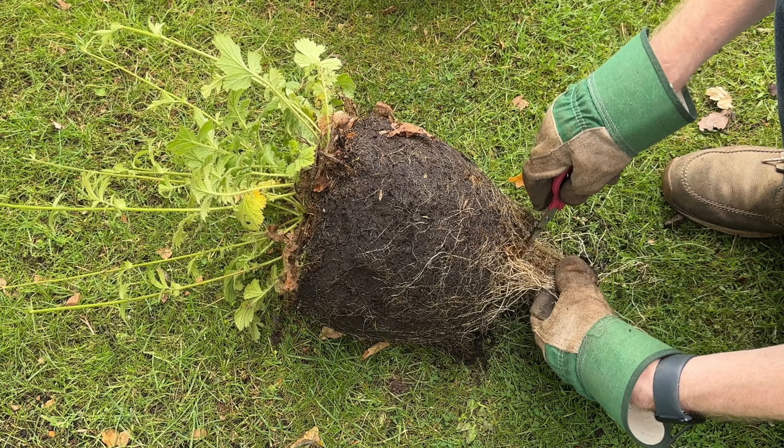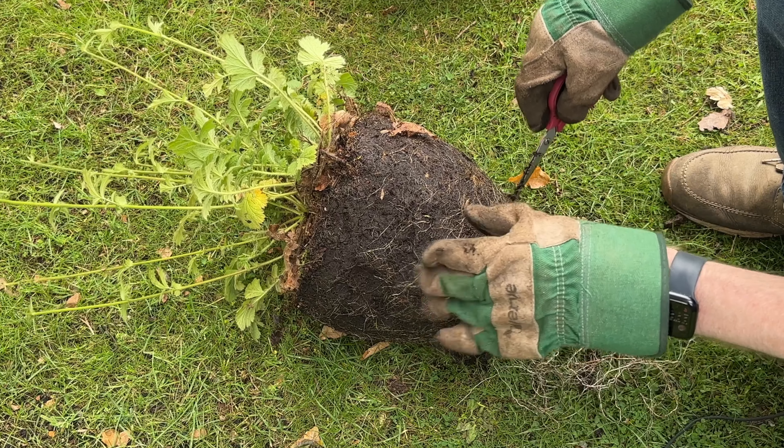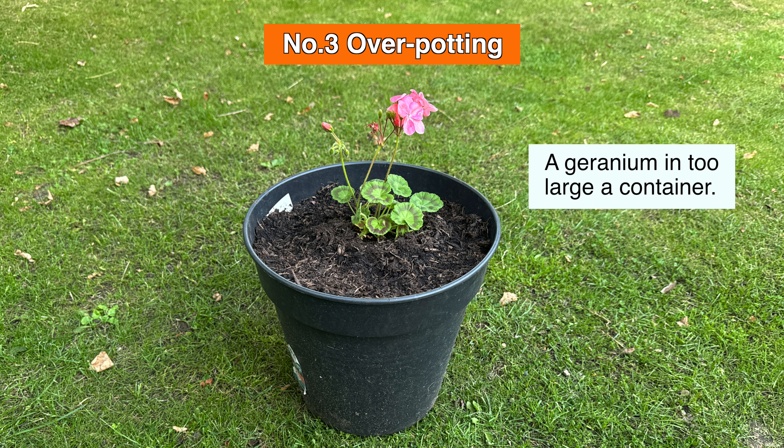If you're transplanting your plant to a larger pot, tease out the roots that are coiled around the base and possibly give them a light trim if they are particularly long, so they have sufficient space to grow in the new pot. If you do repot into a larger pot, make sure the new container isn't too big, or you may get what's called overpotting, which is another cause of stunted pot plants.